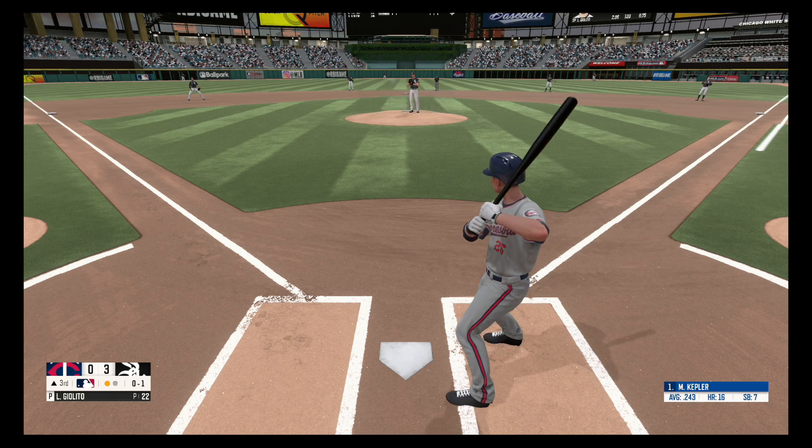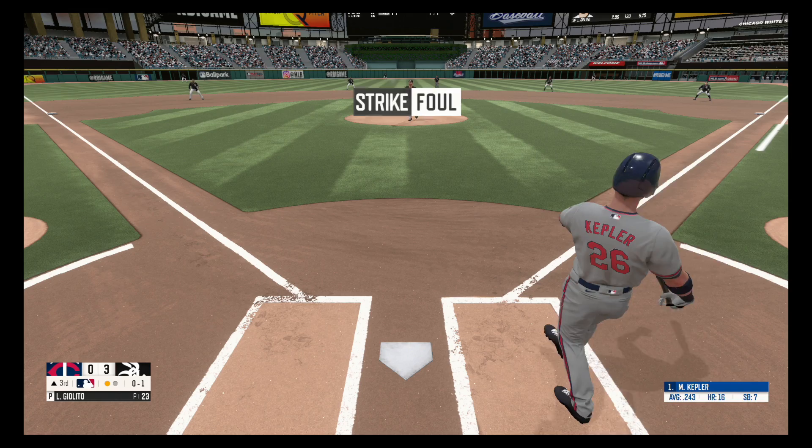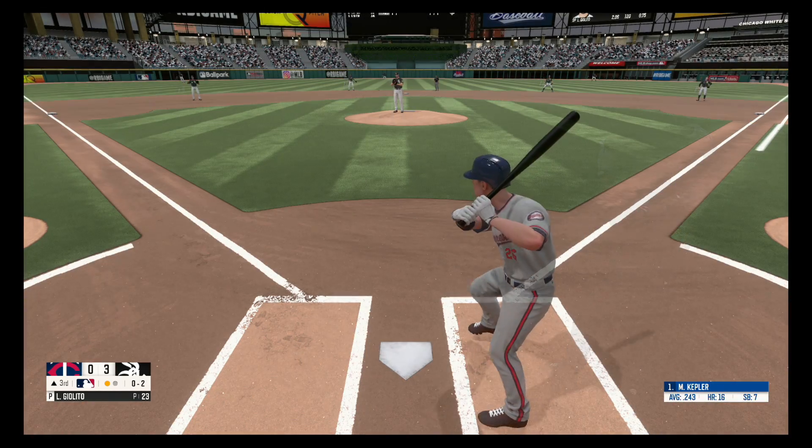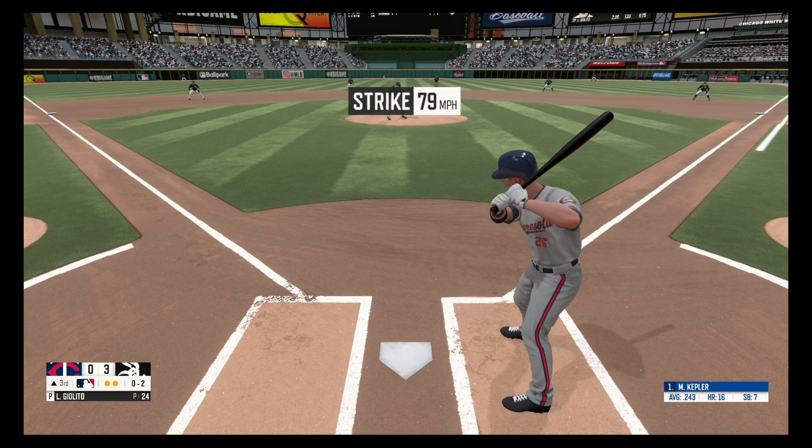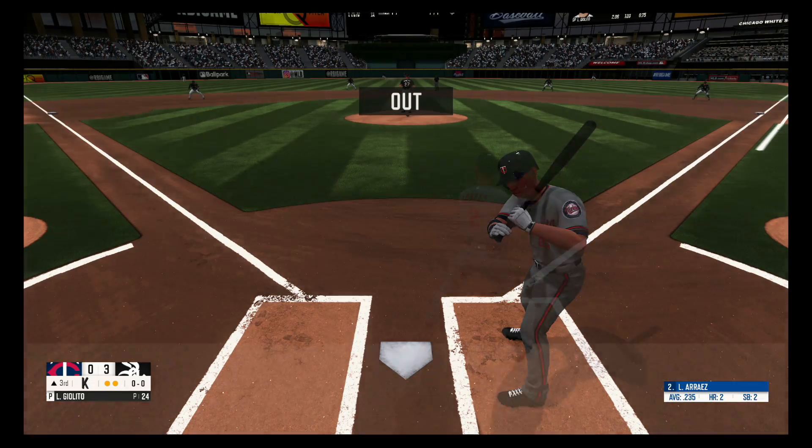Nothing and one. Hit down the third baseline, out of play, nothing and two. He goes down swinging, strike three. Two away.